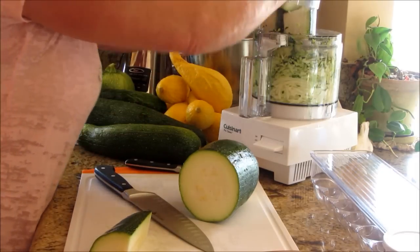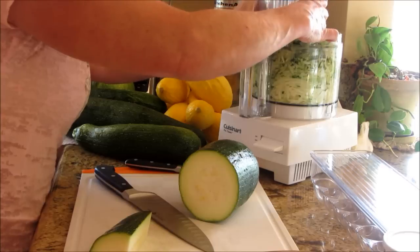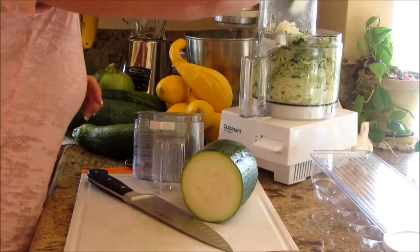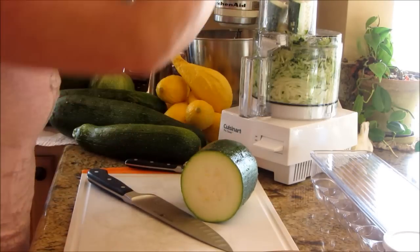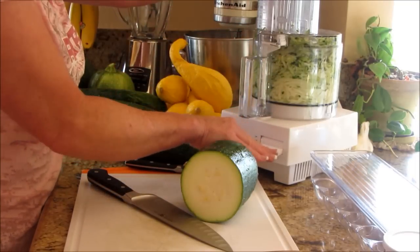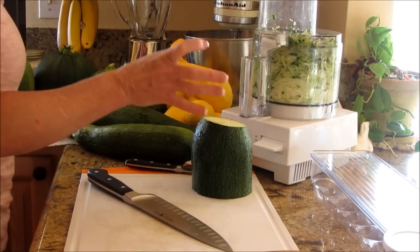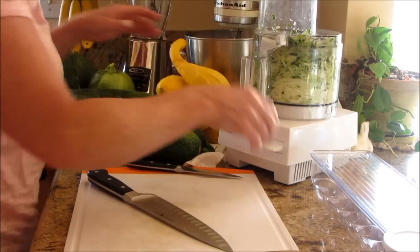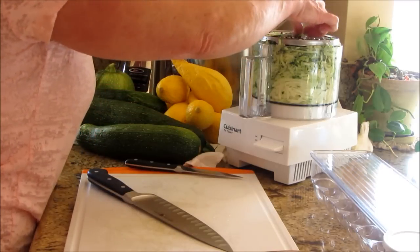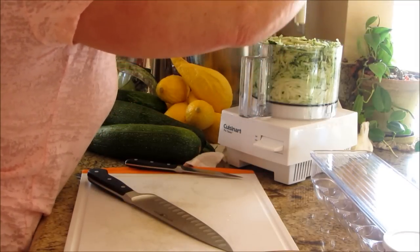It dehydrates really well and rehydrates amazingly — for soups, stews, this recipe, meals in a jar, you name it. I go through it pretty quickly; you'd be surprised how quickly this zucchini can go away. I try to get vegetables into every meal. Now that we have that, I'm going to put these scraps aside — the chickens and the rabbits will be happy, and so will my compost pile.